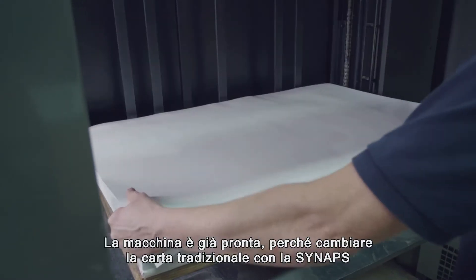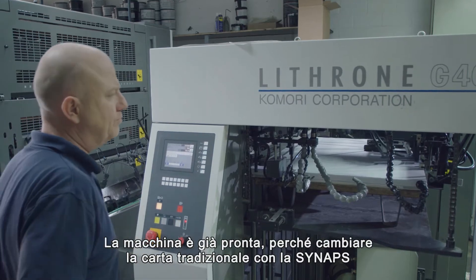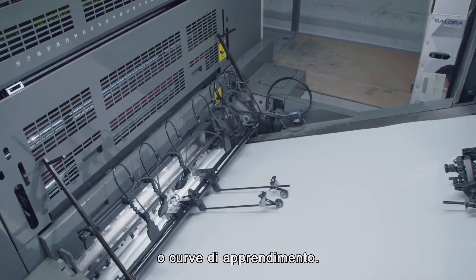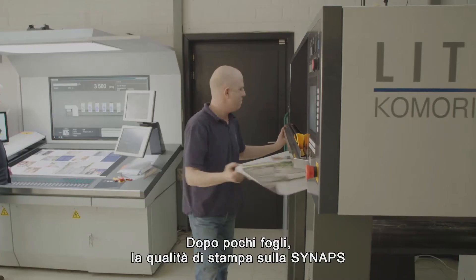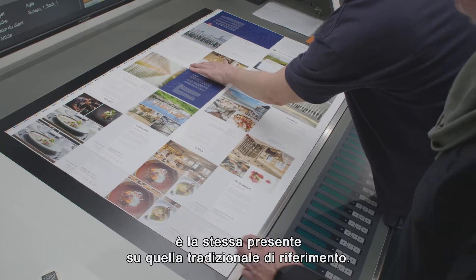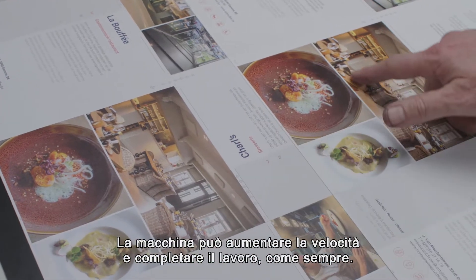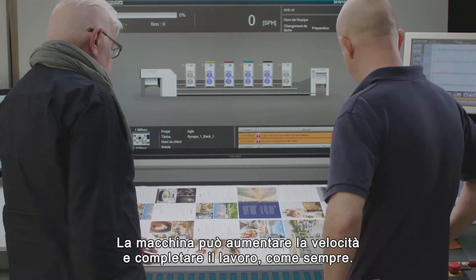The press is immediately ready to go because switching from paper to Synapse requires no need to change inks, no extensive powdering, and no learning curve. After a few sheets the print quality on Synapse matches the quality of the reference prints on paper. The press can increase its speed and completes the job as with paper.